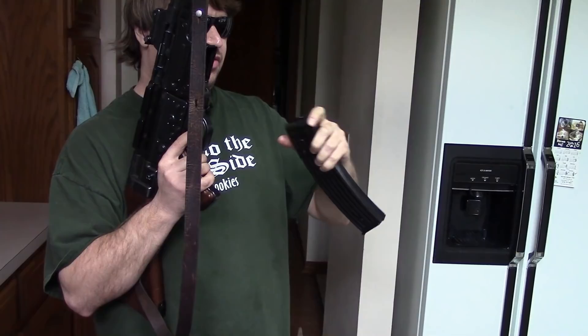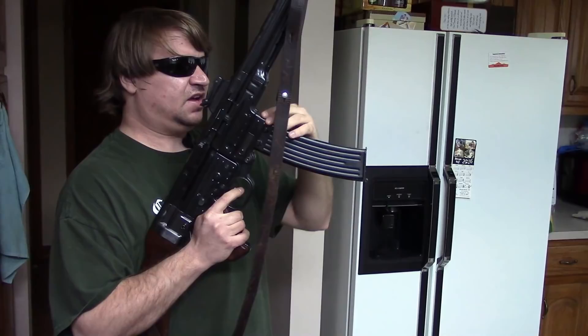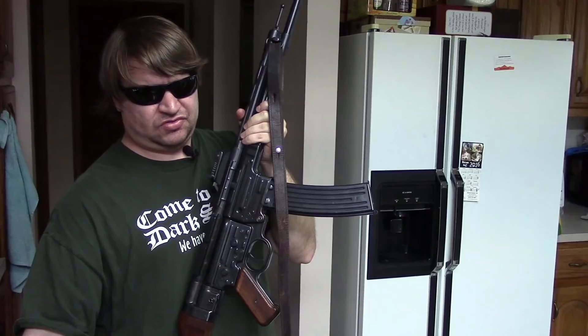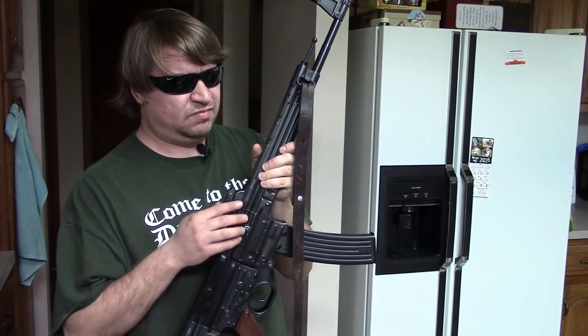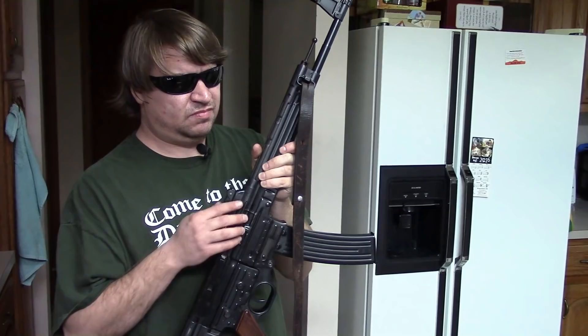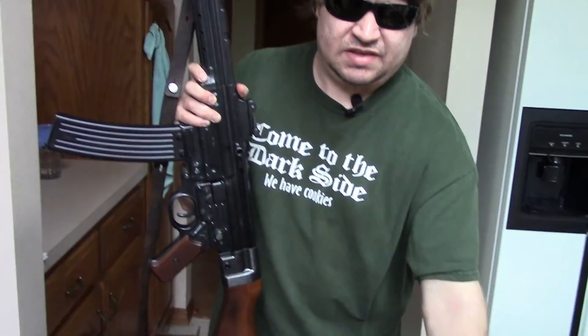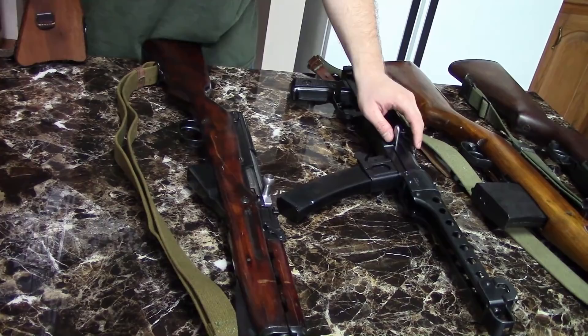The controls are completely different, as is the dust cover. The charging handles are similar, but then again it's also similar to the charging handle on the SKS and the Tokarev — a charging handle is a charging handle. The double-stack double-feed curved magazine was an original Schmeisser patent, but by that point many other guns were using the same concept.